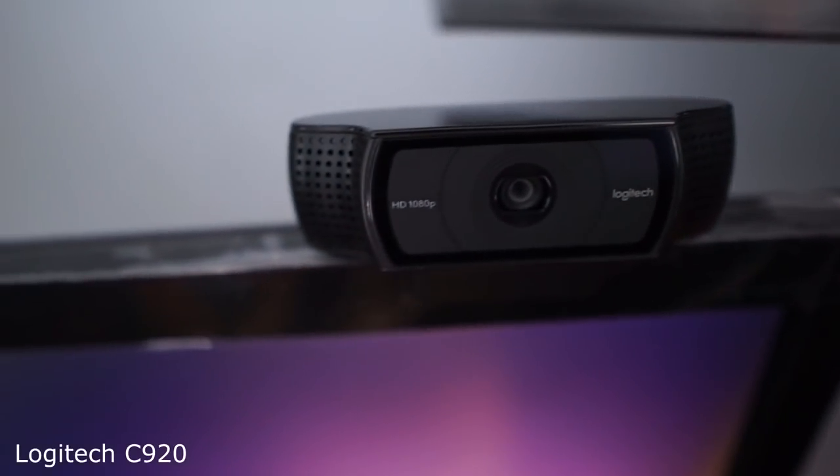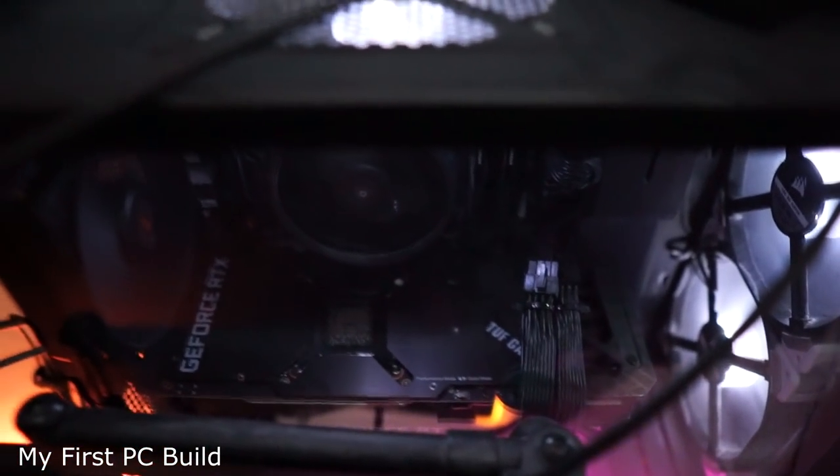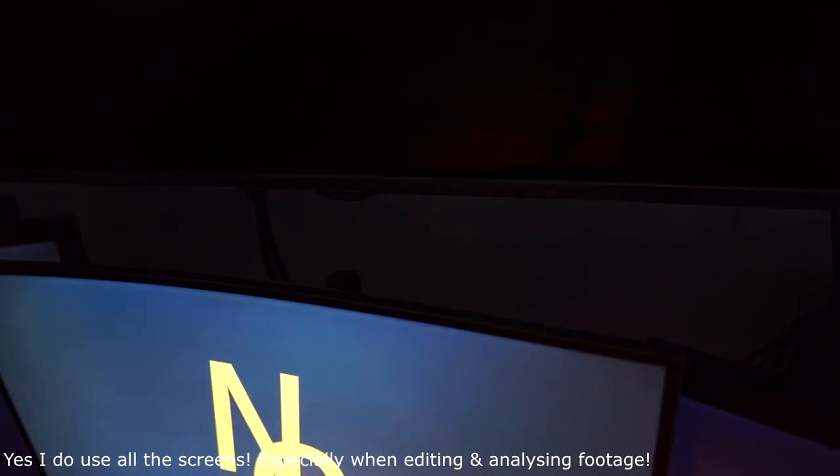For the camera — whether you're streaming or doing Zoom calls — I'd recommend the Logitech C920 webcam. It's very affordable, 1080p, and great for streaming and conference calls. I have my PC and PlayStation to the side; the PC is an old build from university but it handles everything I need. I do want to upgrade it further to eliminate any delay or lag given what I do for work, and I'm also hoping to upgrade my internet connection in the near future.